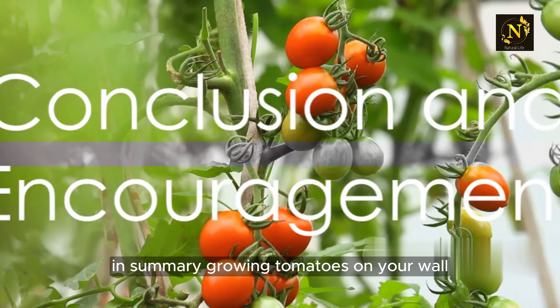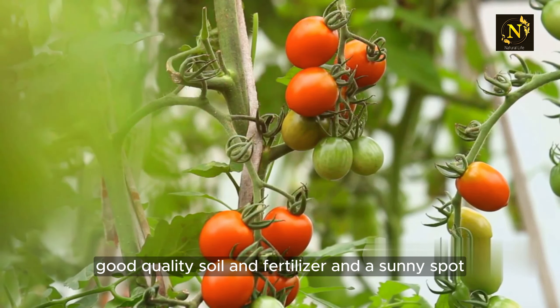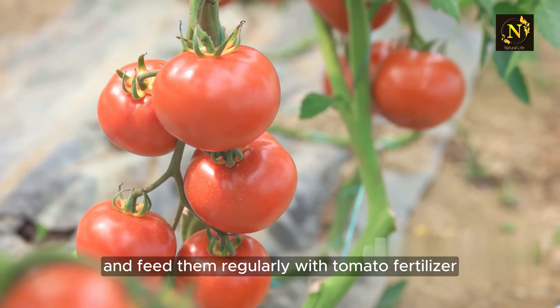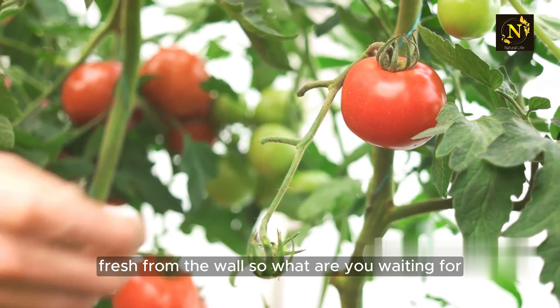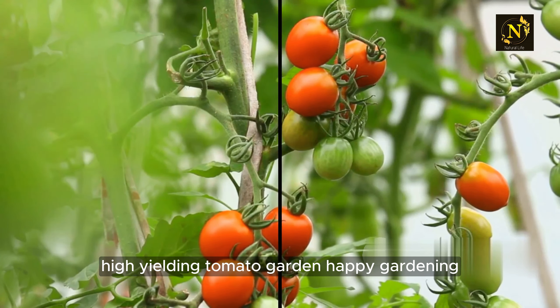In summary, growing tomatoes on your wall doesn't have to be a pipe dream. With a vertical garden planter, some cherry tomato plants, good quality soil and fertilizer, and a sunny spot, you can turn your wall into a tomato oasis. Remember to water your plants daily and feed them regularly with tomato fertilizer. In no time at all you'll be enjoying your very own homegrown tomatoes, fresh from the wall. So what are you waiting for? It's time to turn that blank wall into a productive, high-yielding tomato garden. Happy gardening!